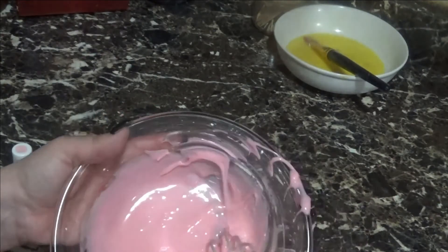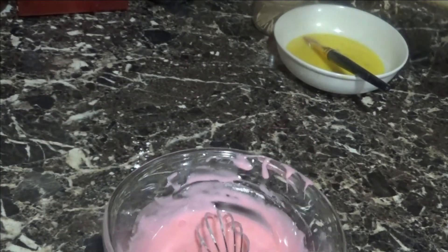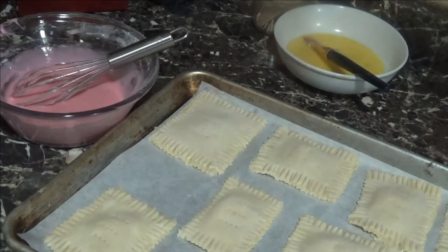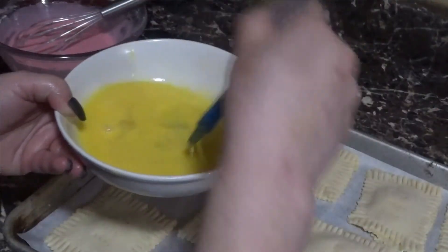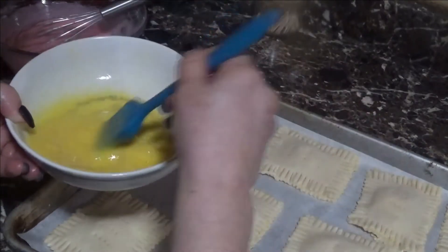We've got a pink glaze now! When my kids were little they always liked the pink ones. The oven is preheated to 350 degrees. I'm grabbing the tarts out of the freezer and using a pastry brush to paint them all with the egg wash, because the egg wash is going to give them that beautiful golden-brown color.